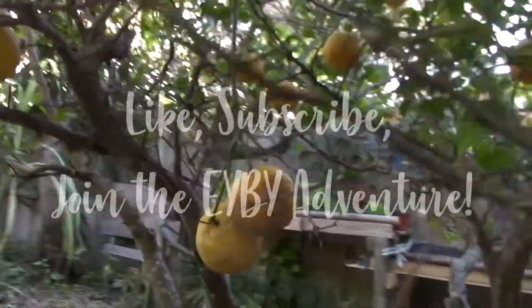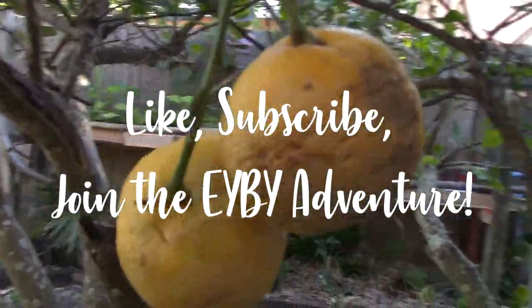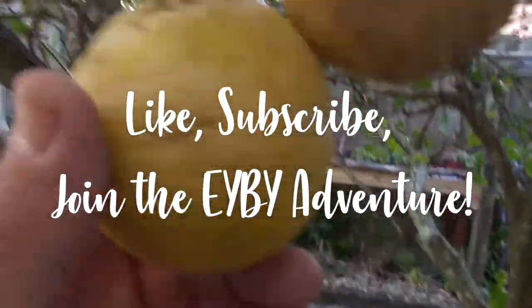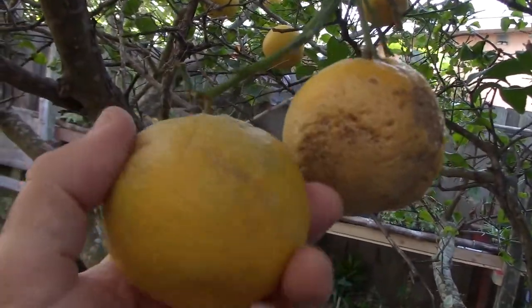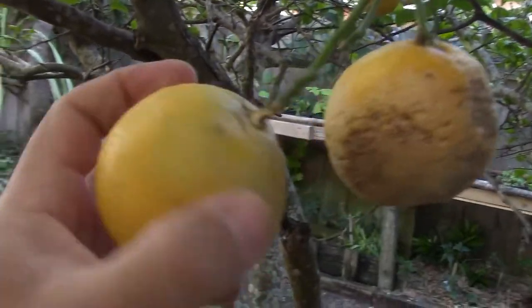It's December in Florida and you have many lemons. What are you going to do with them? You can't make that much lemonade. Well, I've got the solution for you. In this video, I'm going to tell you about the simple way to preserve your lemons for the summertime to make lemonade.